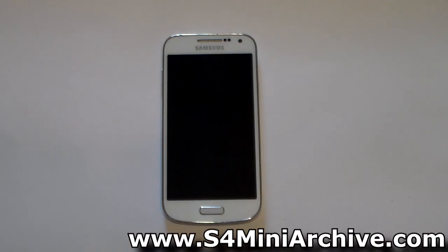Hi everyone, today's video will be about removing bloatware from the Samsung Galaxy S4 mini. This particular script will be tested on the GTI 9195 variant. Test it on your model at your own risk.